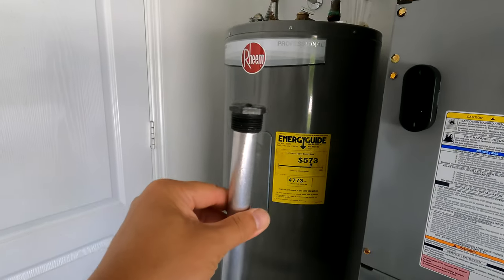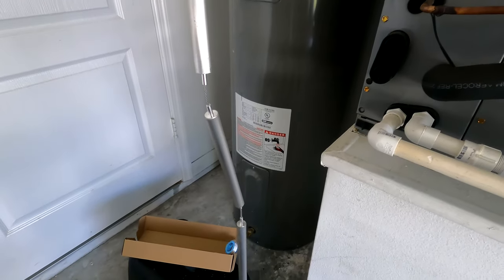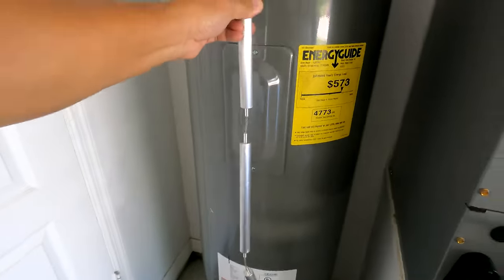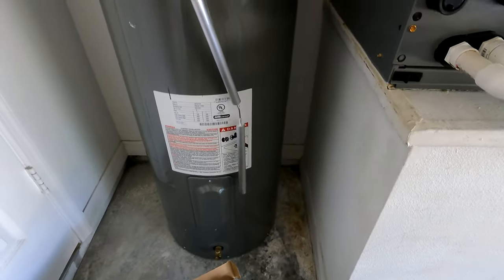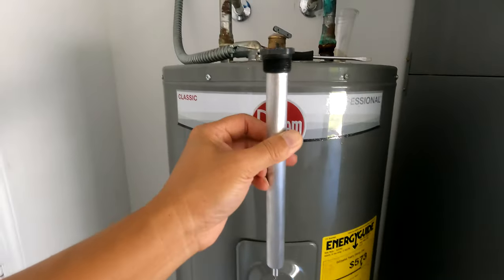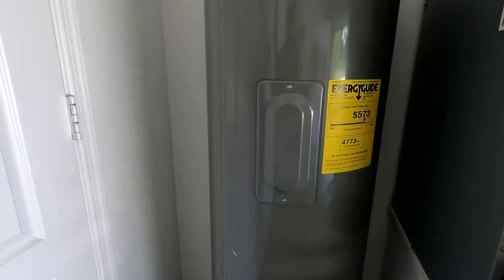Here's the actual rod I bought — you can see it has four sections, and it's laid out against the tank. It will fold and go into the tank just like that.